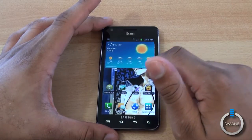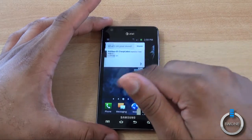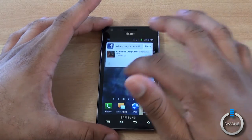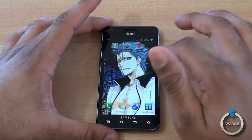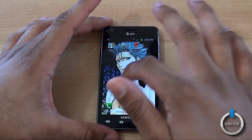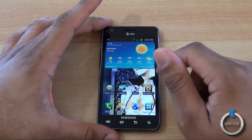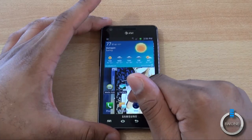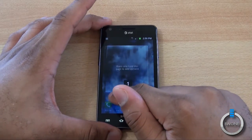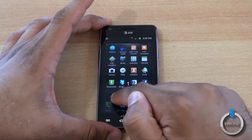It's running TouchWiz on top of Android here. There's a lot of stuff we've seen similar before in the Epic 4G Touch. One thing that's cool is you can actually swipe all the way through. On the Sprint version you couldn't keep going like this — it would stop at one end or the other. You can also go through your desktops this way as well, with nice cool animations.